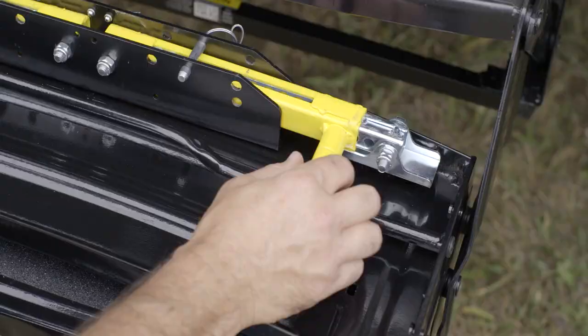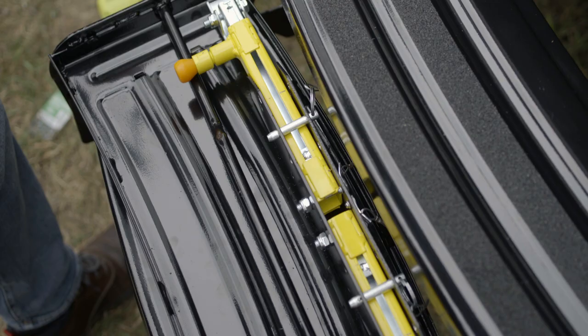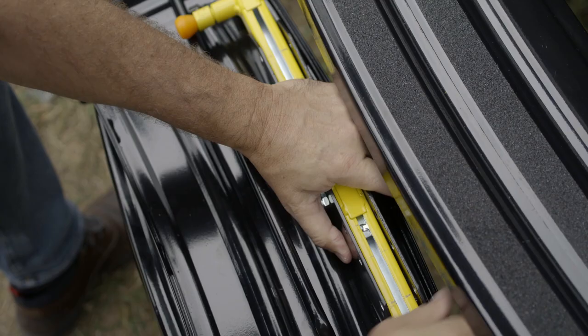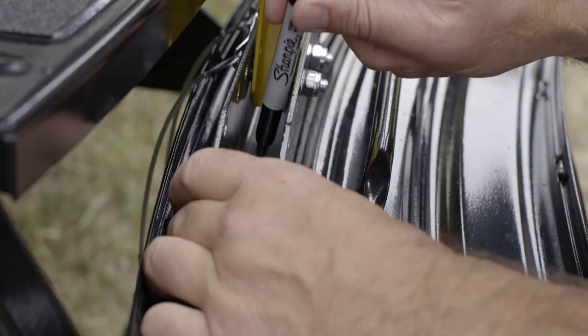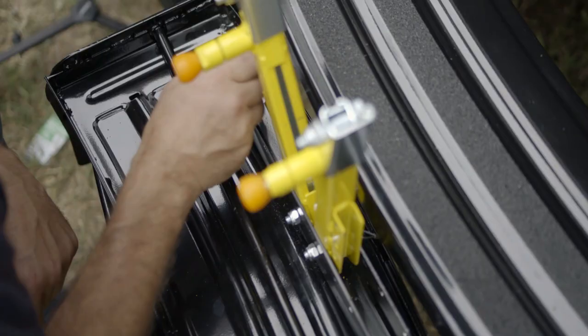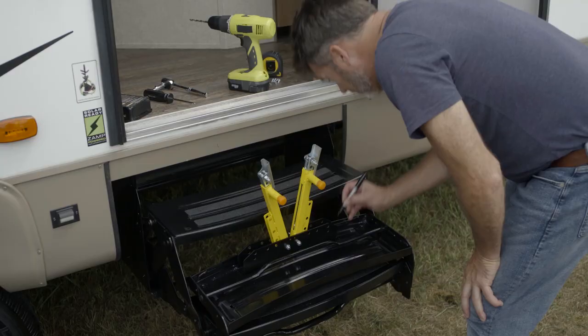Align the center of the Solid Stance with the center of the step, making sure that the Solid Stance is against the front lip of the step. Clamp or hold the Solid Stance in the centered position on the step. Lift the drop legs up to reveal four pre-drilled holes in the base of the drop leg channel — two pre-drilled holes on each end. Mark the four pre-drilled hole locations.